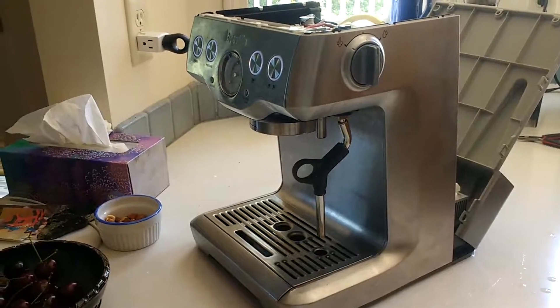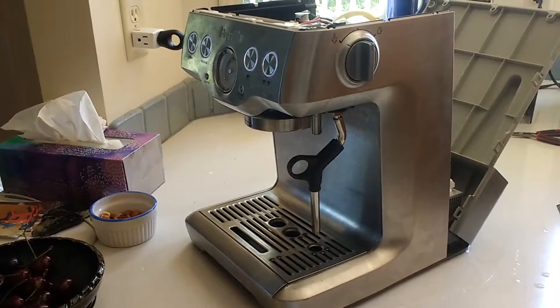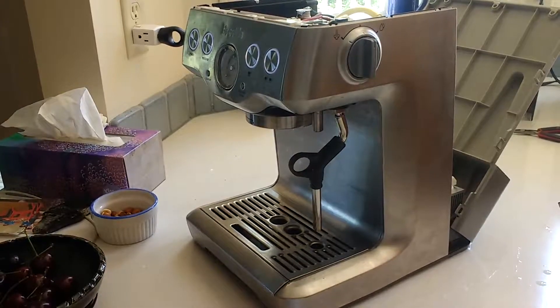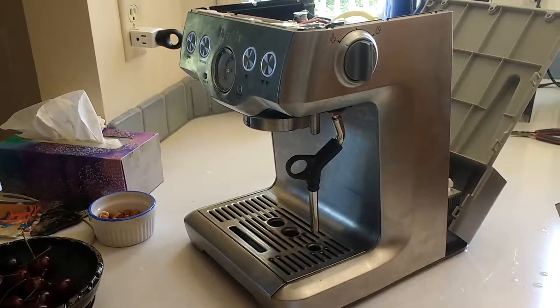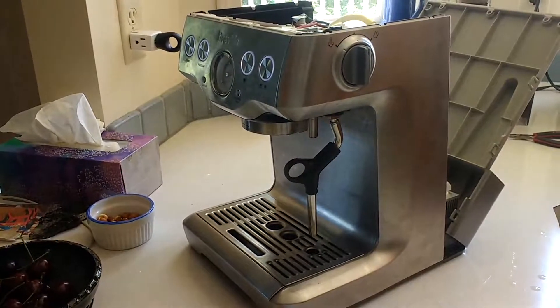Pump already went once and I had that professionally replaced. Then yesterday morning I went to brew coffee and the steam wand worked, the hot water dispenser worked, but nothing was coming out of the brew head.